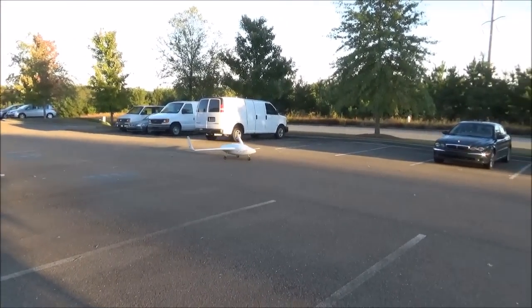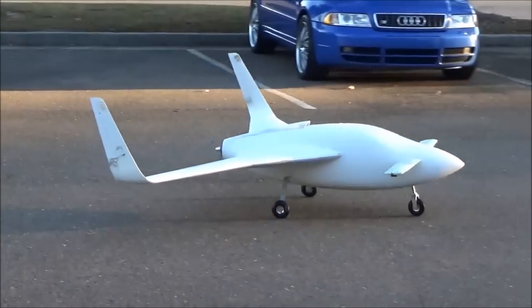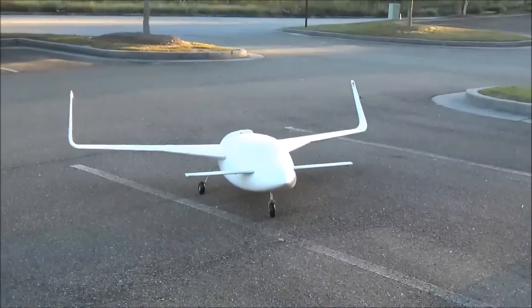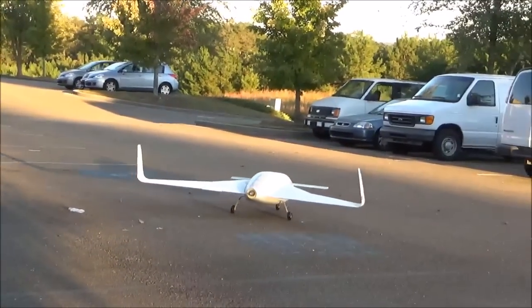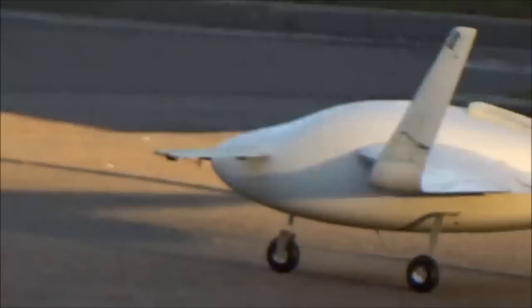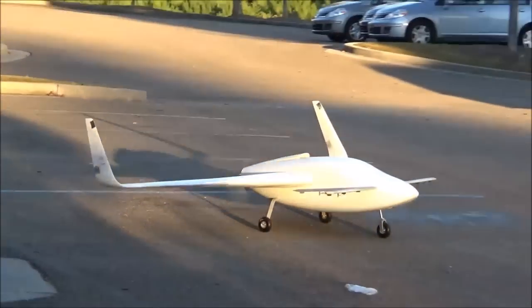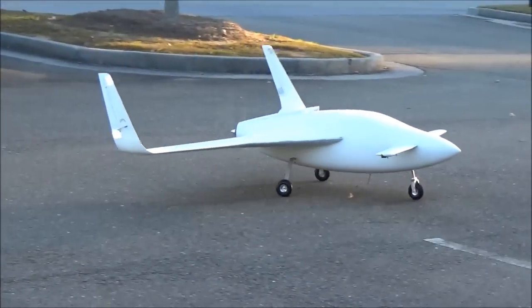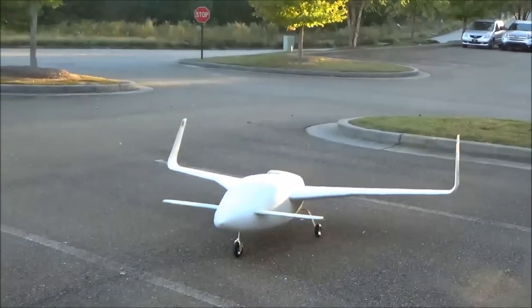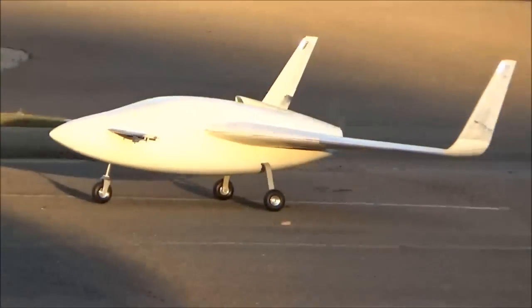Big news: Jeff now has an aircraft almost ready for high-speed taxi testing — just taxiing it around the parking lot. He still has to put the spinner on, and there are some more adjustments that need to be made. With any luck, tomorrow we will be flying it or at least doing some high-speed taxi testing to see how it rotates. Stay tuned for an update tomorrow.